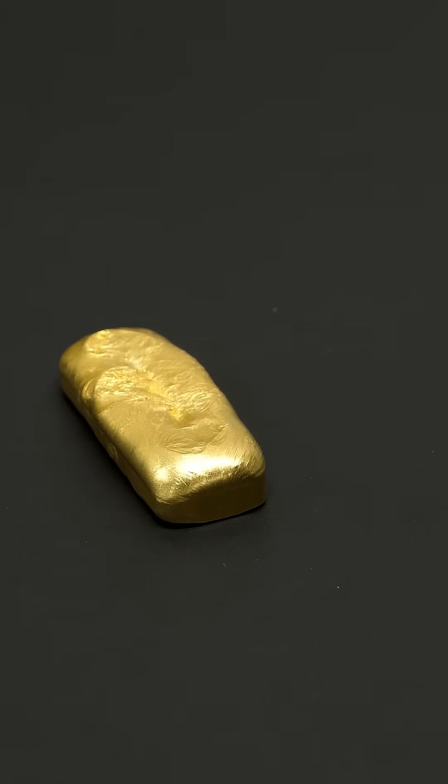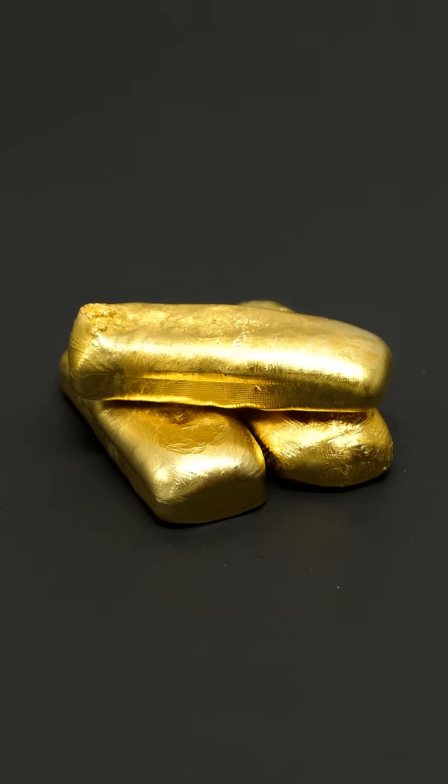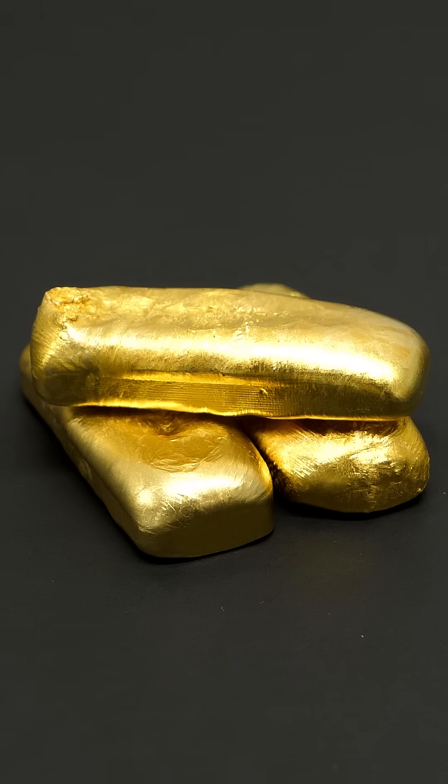Unfortunately though, it of course isn't actually real gold, and it just looks like it. It's called Nordic gold, and I think it's pretty cool.